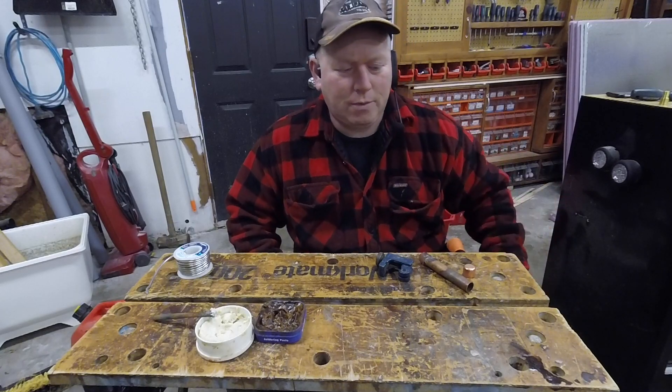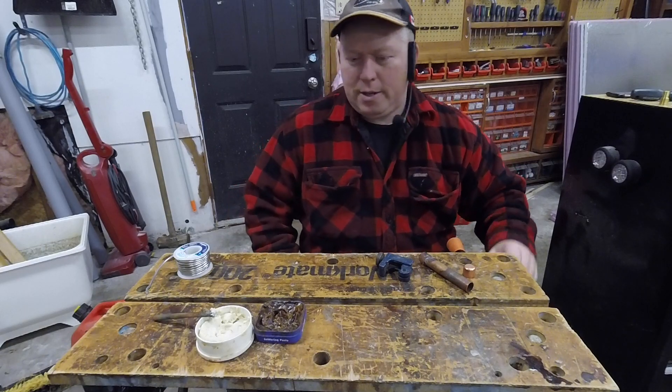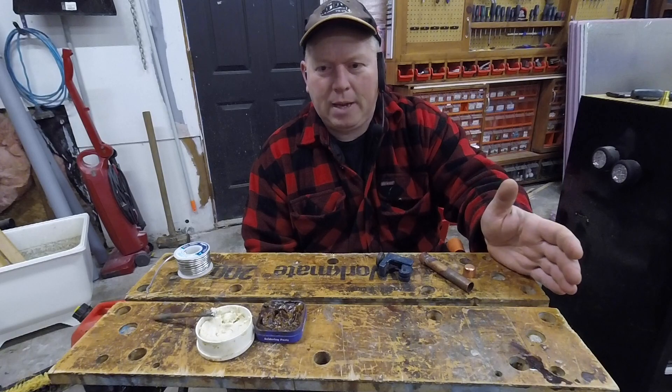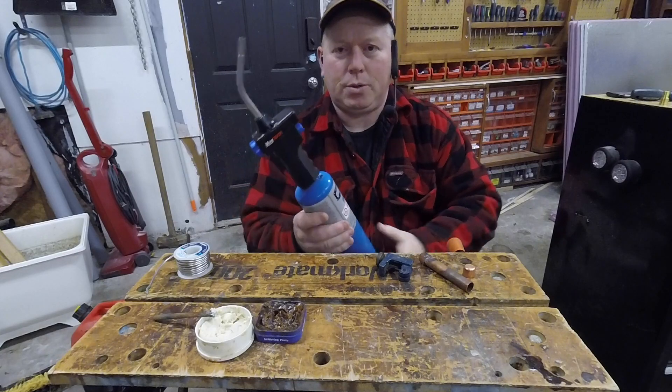It's so much nicer to use. Nothing wrong with copper — we've used it for like a hundred years, it's fantastic. But one of the biggest differences between PEX and copper is using a blowtorch.